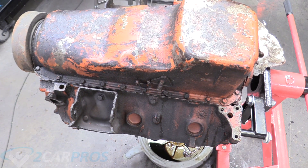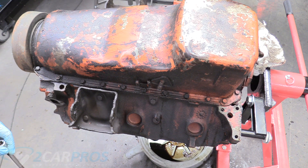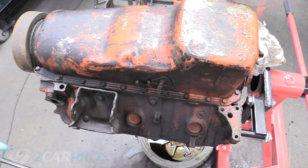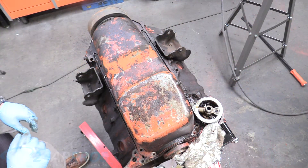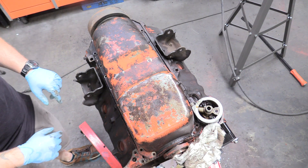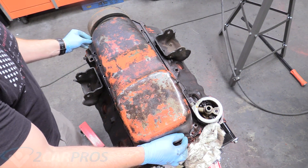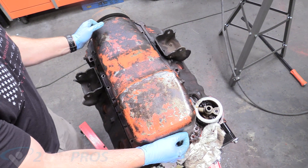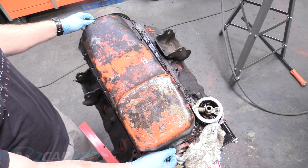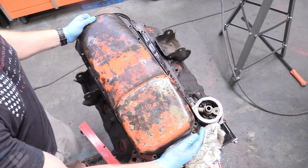Now we're ready to take the oil pan off. The bolts are all half-inch — there are maybe a dozen to 15 of them — so just go around the oil pan removing those bolts. With all the bolts removed — note the front two were 7/16ths, so they weren't all half-inch — we can go ahead and remove our oil pan. It might be a little stuck, so hitting it lightly with a hammer or using a prying implement might help.